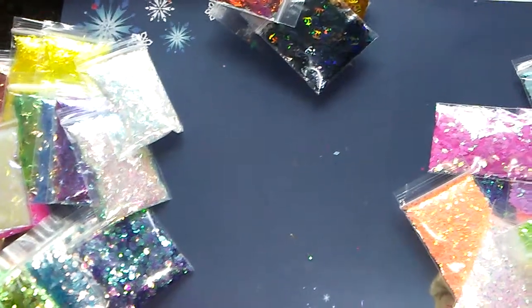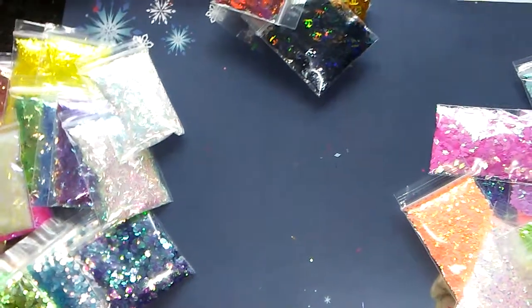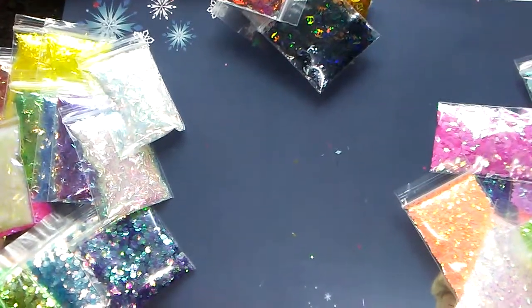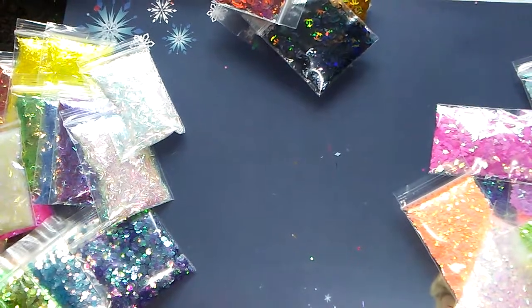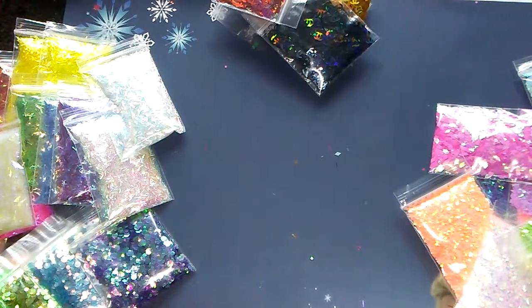Good afternoon, ladies and gentlemen. Welcome back to Sharon's Nail Art and More. I wanted to share with you today — the other day I did share the glitters that I had received in, so I have some of them bagged for you ladies today.